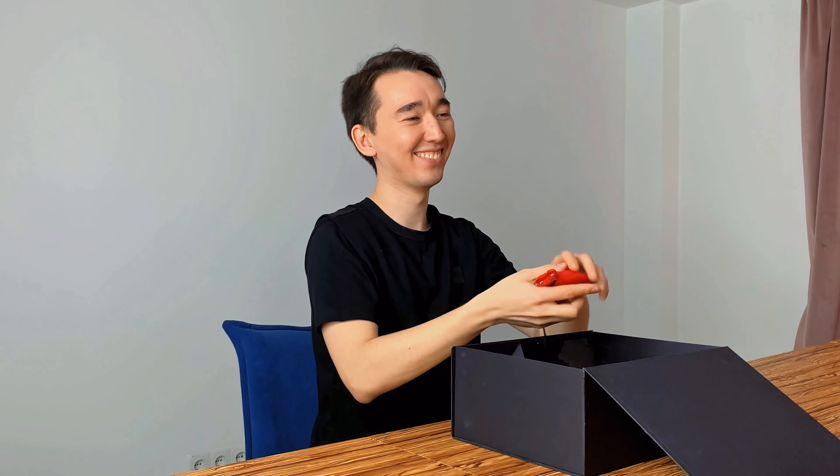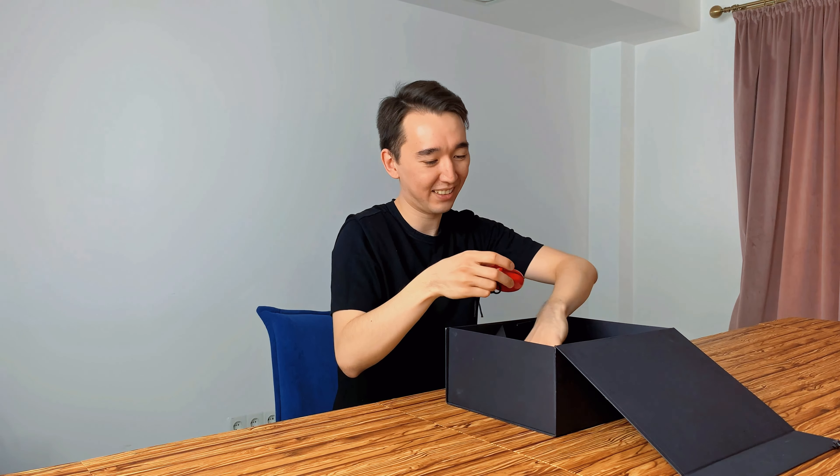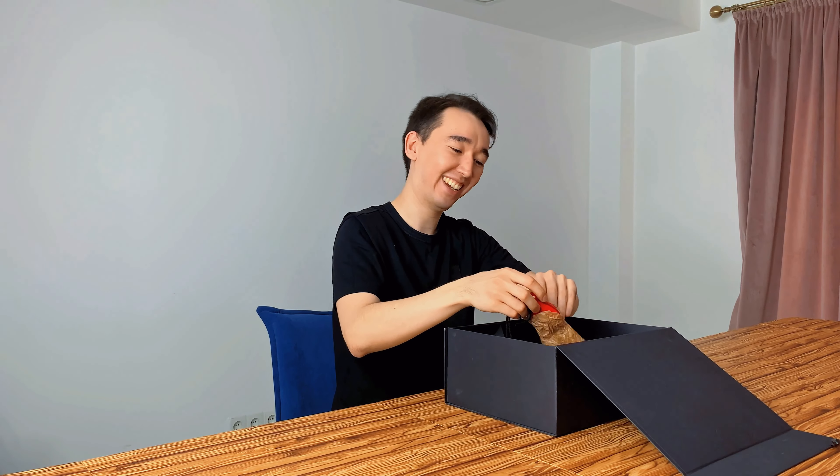Oh! Where did you find it? I'm not sure, I don't know. It's called Barcelona. Yes. It's good water.